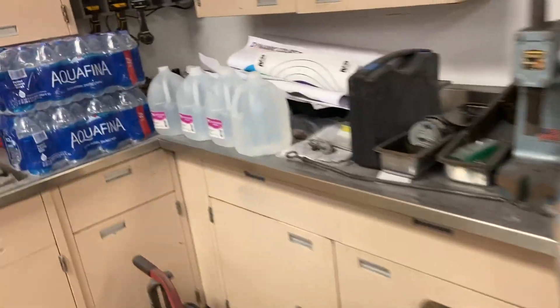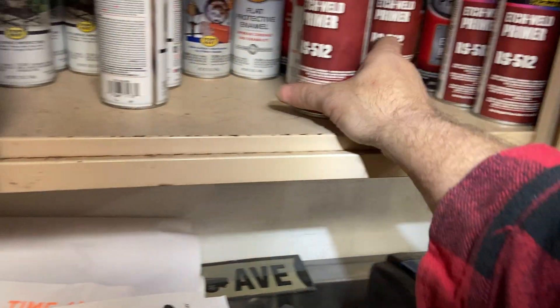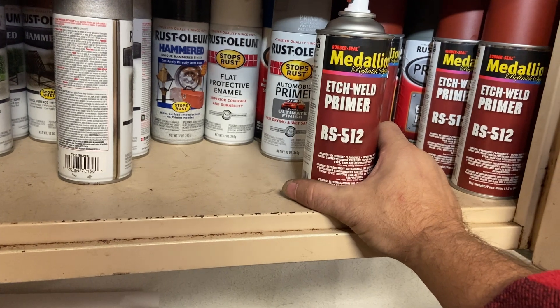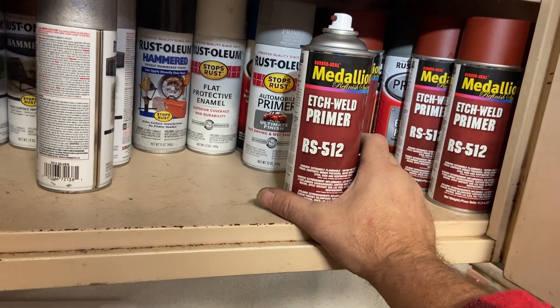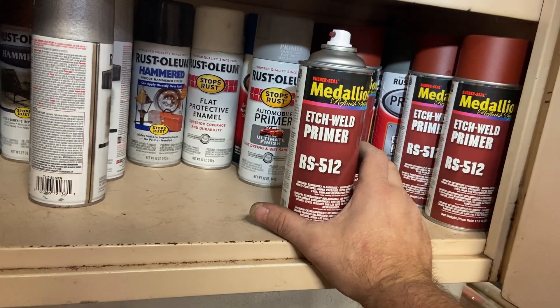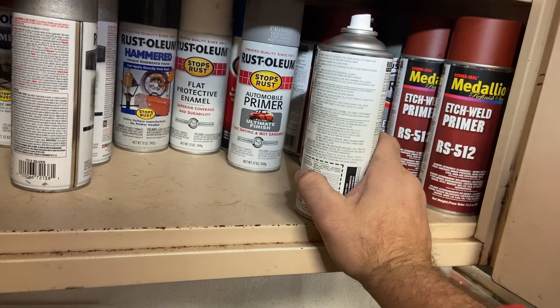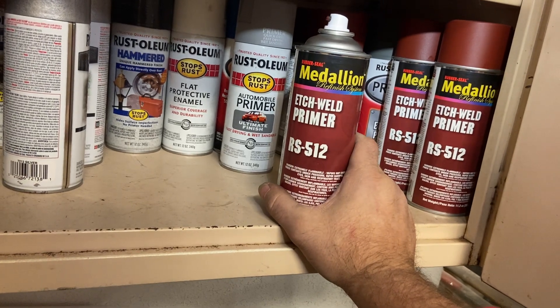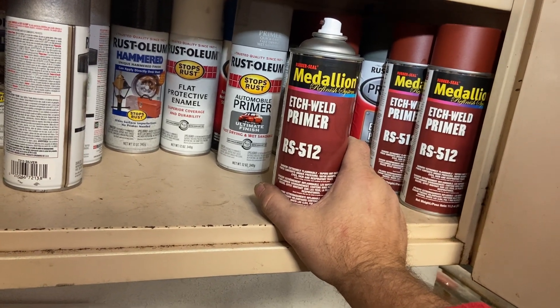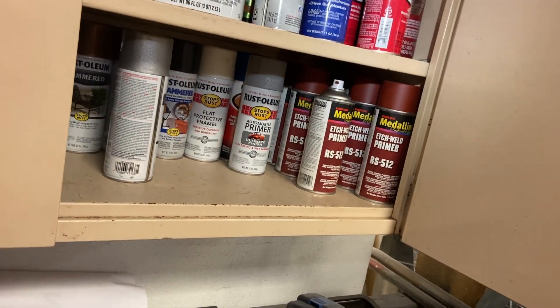Then I thought - you know what, I spent quite a bit of money on this stuff right here, and I've got a whole bunch of it. That is etch weld-through primer. If you want to just weld through, you put one coat on. If you want it to actually be etch primer, you put two coats on. So I'll put two coats on it and then weld through it, or scrape off a little hole where I'm welding. It's this brown color, so it'll look like the original - that's the plan anyway.